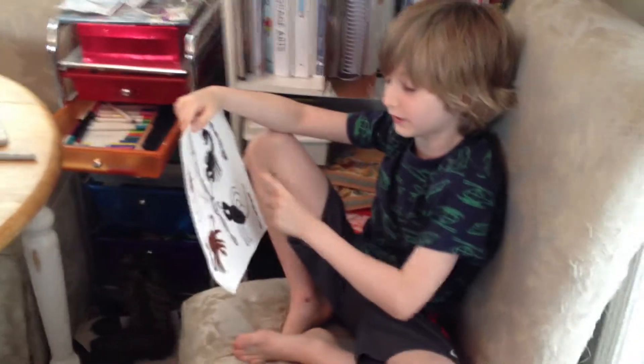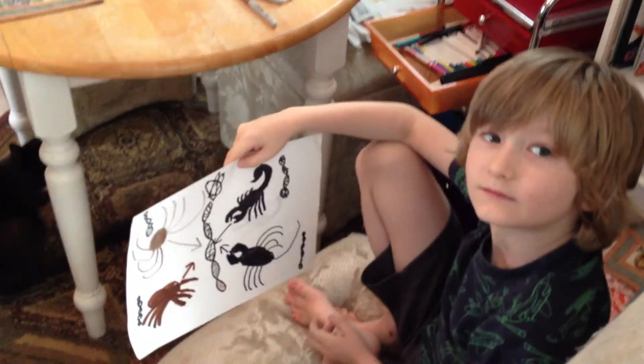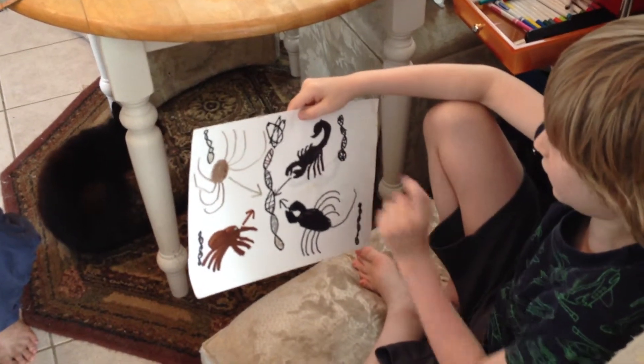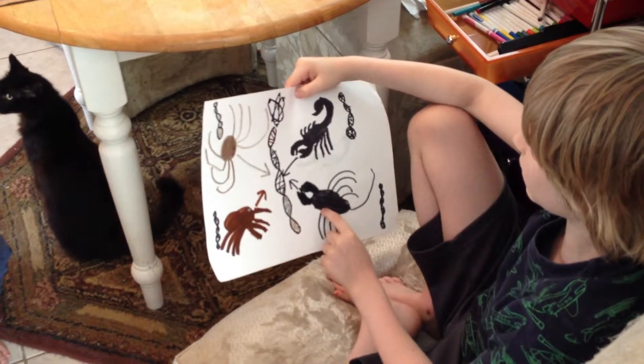Well, this is a whole bunch of arachnids' DNA, just moving into one. So all of these arachnids, what are the arachnids that you've just illustrated there? What do you got? A scorpion, a harvestman, a tarantula, and a tailless whip scorpion or vinegaroon.